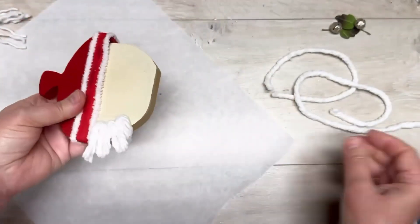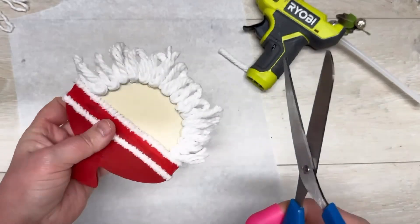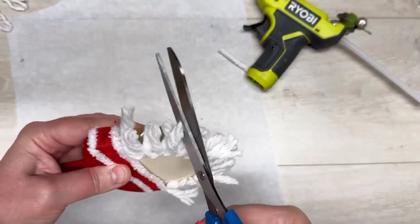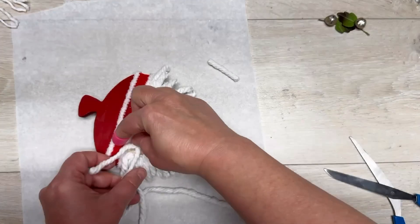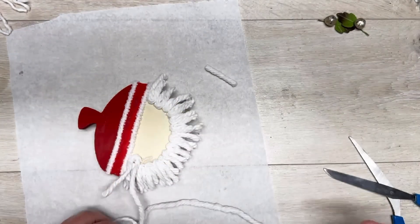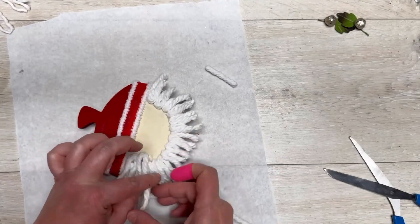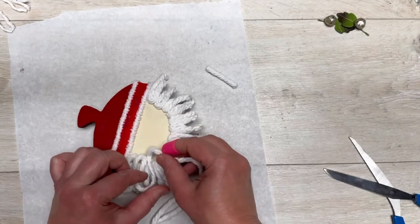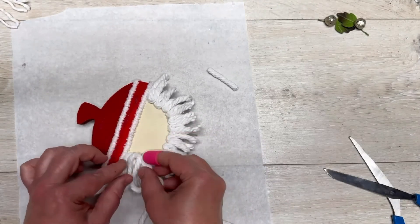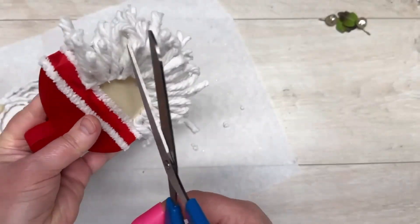Tada — perfect! Then I go through and trim the loops. I don't worry about trimming the threads yet because we're going to do a whole other layer — the same thing, loop all the way around. I like the loop part because it gives a nice finished edge on top. You don't have to do that; you could just use pieces — this just worked for me.